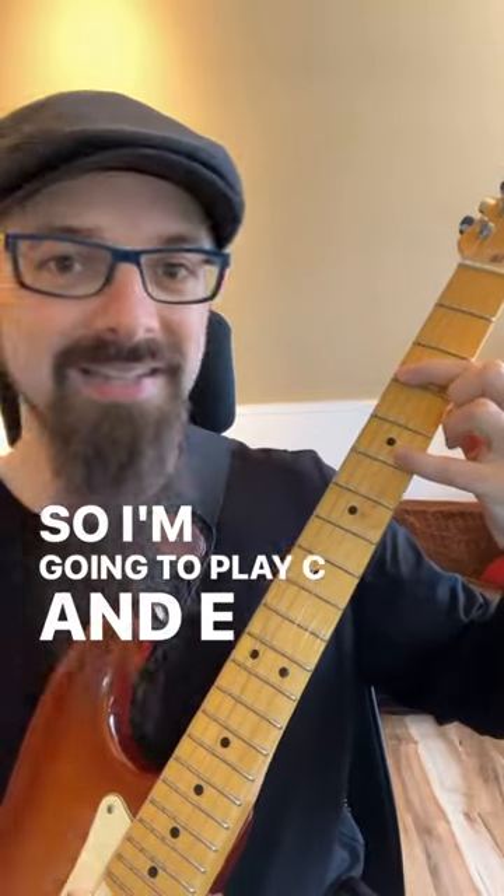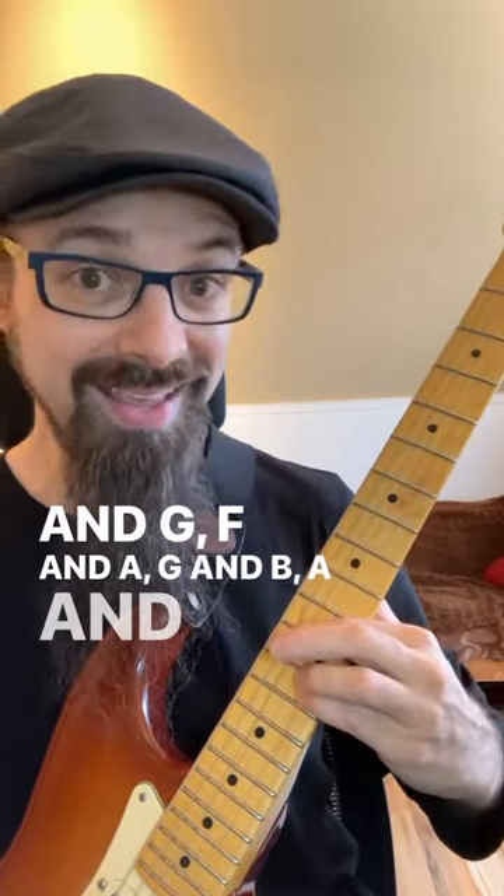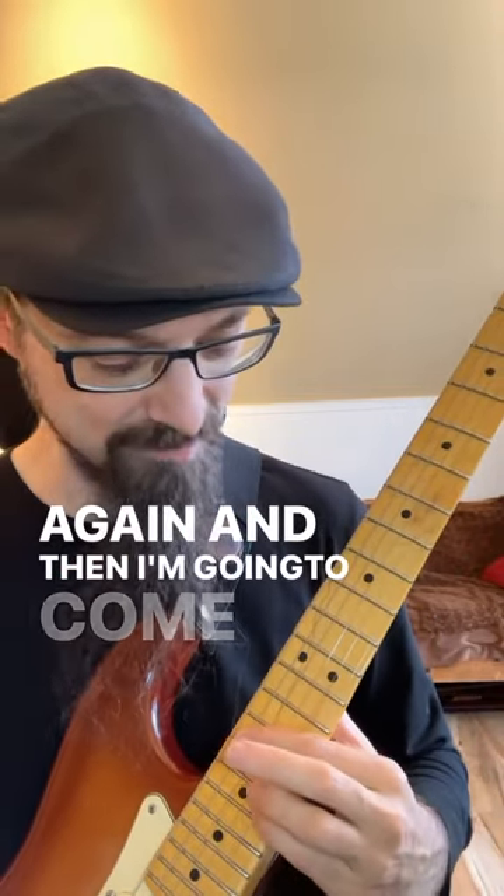So I'm gonna play C and E, which is a tenth, then D and F, E and G, F and A, G and B, A and C, B and D, and then C and E again, and then I'm gonna come back.